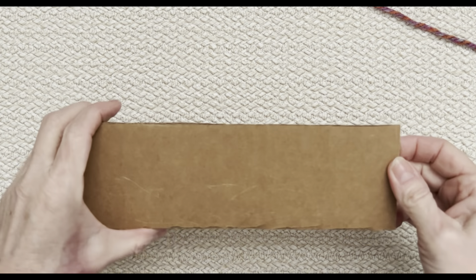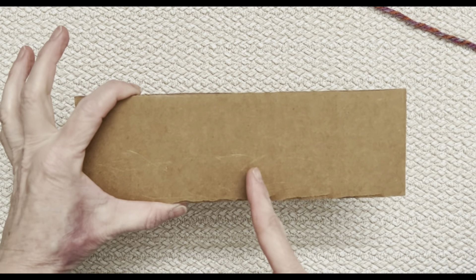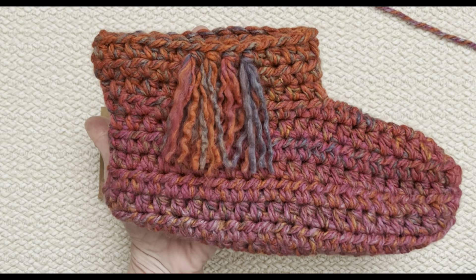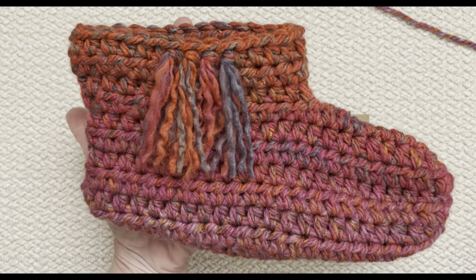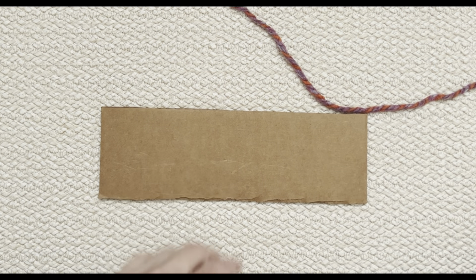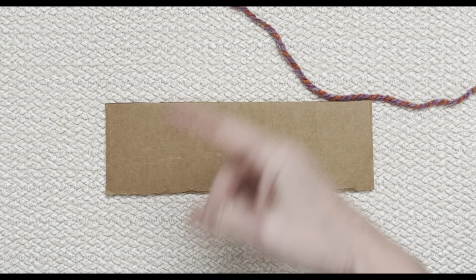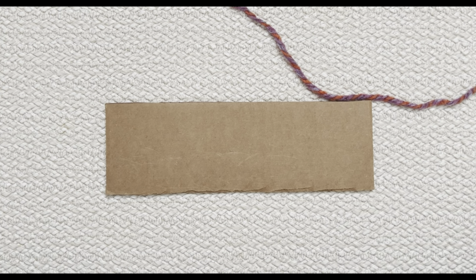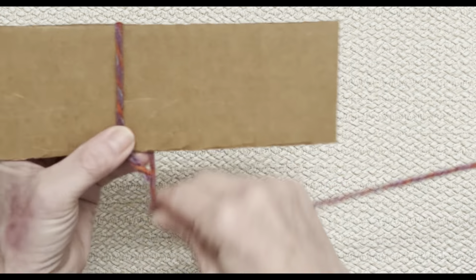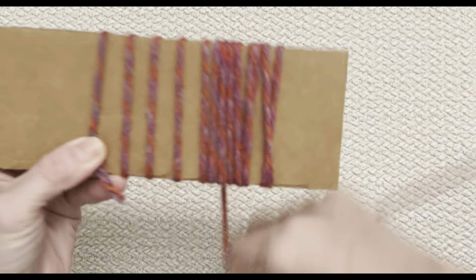For my fringe-making technique, all I do is get a piece of cardboard — this one is three inches wide. My actual fringe works out to be two and a half inches because I cut them to that length. I'm going to make them a bit longer and then trim to the length I want while they're on the slipper. I'm going to take my yarn and wrap it around my cardboard — just keep wrapping and wrapping.